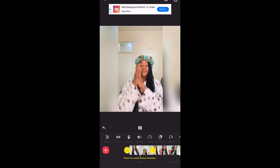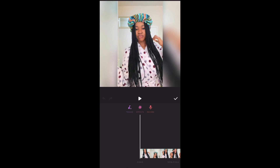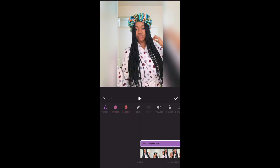Now we don't have any more sound. So now we're going to add our music. Look for Music, click on Tracks. I have my music already imported into the app, but if you don't, you can go import it or extract audio from a video. I'll click on my imported music and select the Don't Rush music.